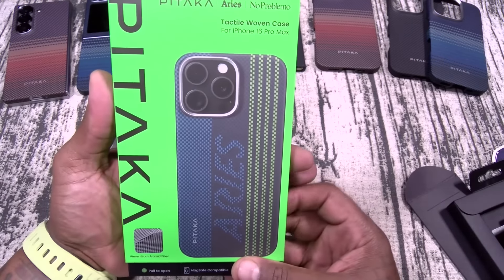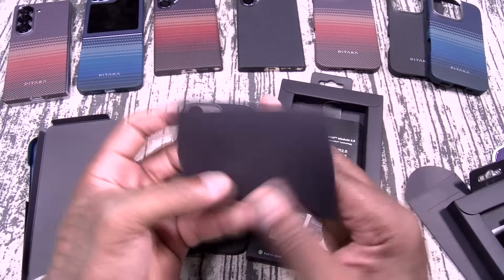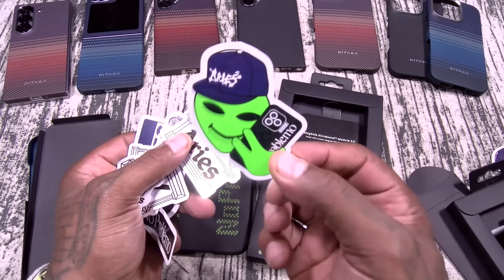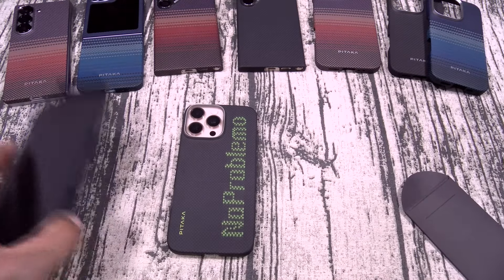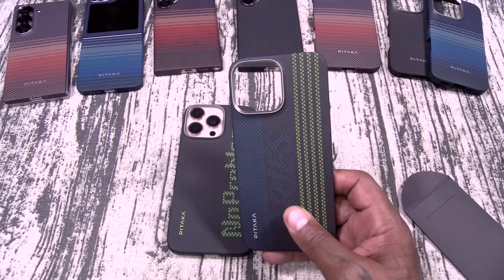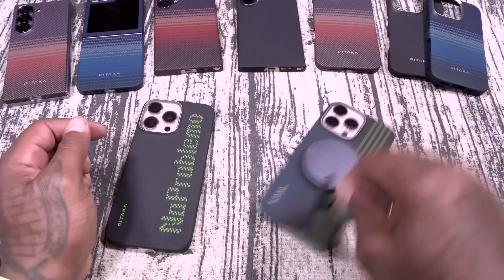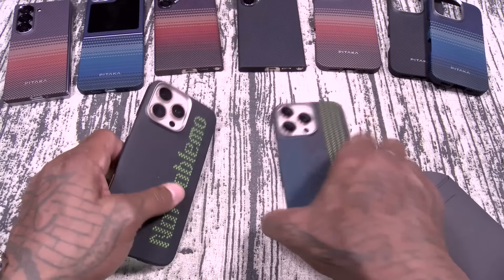Let's take a look at the Aries case. This one just says Aries. Same Troll stickers — about the same. I like this little alien head. And here's the case — first ever Lumitex Luminous Fibers. Slap this one on the iPhone 16 Pro Max. Let's check the MagSafe — there's your MagSafe charging. Buttons and cutouts are all there. Let me go ahead and dim the lights to see if these actually glow in the dark.